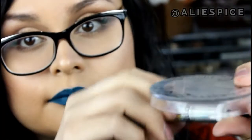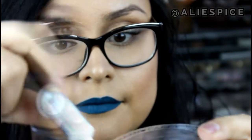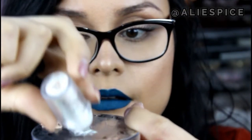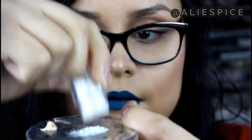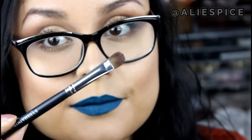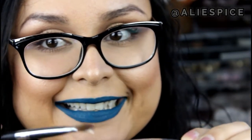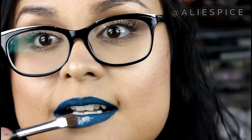Now we will wait for it to dry. Once it's nice and tacky and dry, we're ready to go in with the glitter primer. I chose the lid of one of my broken highlighters to hold it. Now we've got the glitter and the primer ready to go — grab your brush and prime your lips with the glitter primer.